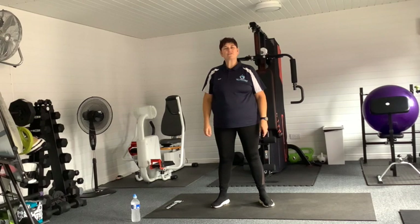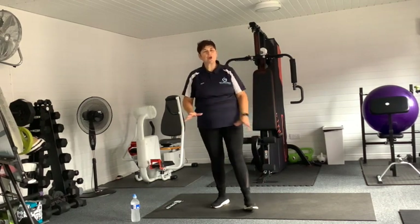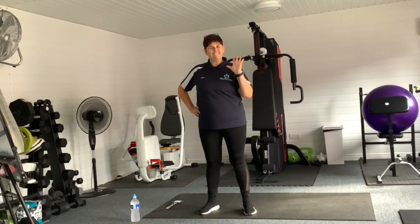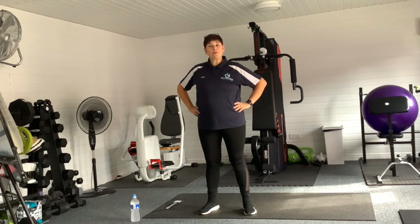Hi guys, here we are at the Disability Resources Centre. How are you doing? Doing our little co-lab today. I hope you're all fit and well. Can you believe we are on week five? Five! It's amazing, isn't it? So we're going to do our low impact session today.